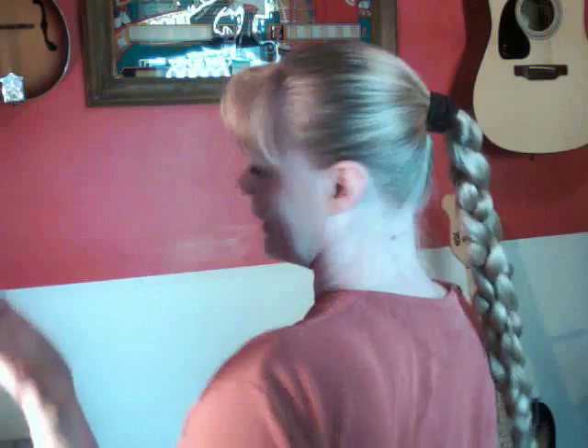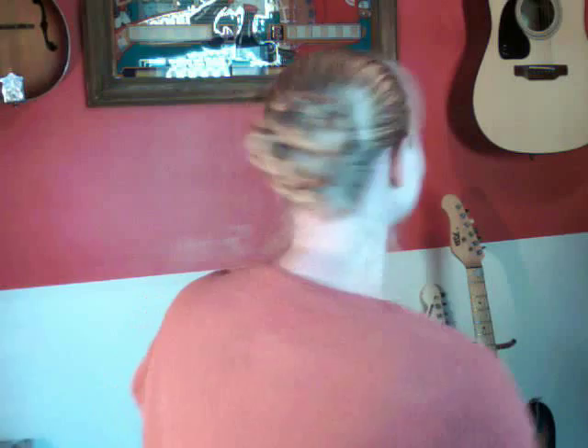And as always, with all braids, you can bun it — which is always a good way to get it up off your neck. But it does make a pretty bun. So there you have it: four-strand braid. Practice, practice, practice, and you can do it too.